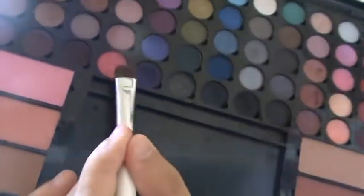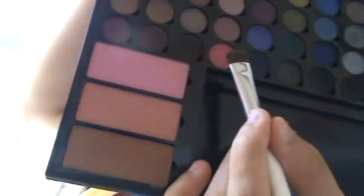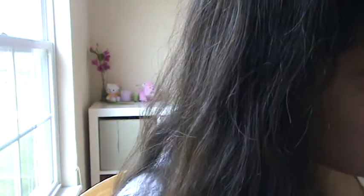I'm gonna start off with a very pretty pink — it's kind of a coral-ish pink — and it's this one right here from my Sephora palette. You just want to apply this all over your eyelid with an eyeshadow brush, and don't go on the eyelid — just go on the crease, just go halfway in.